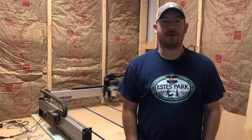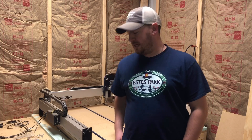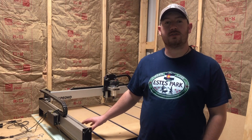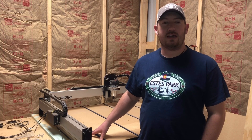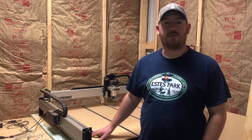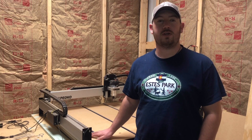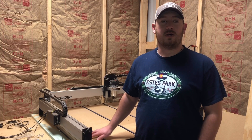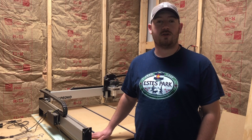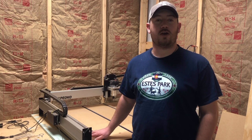Hey everybody, this is Derek with Kelly Mountain Woodworks. I just wanted to give a brief description of this video. The first part is going to be putting together the waste board for the Chapeco CNC, and the second part is going to be the very first project we ever ran on the CNC, so make sure you stick around for the whole video — it turned out really awesome. If you liked the video, hit the subscribe button and the notification bell so you'll be notified of any future videos I upload.